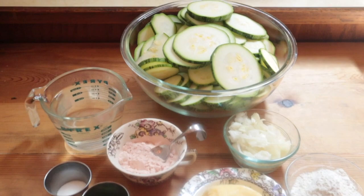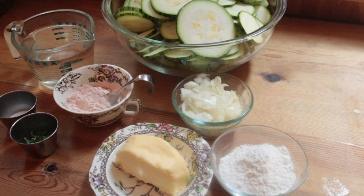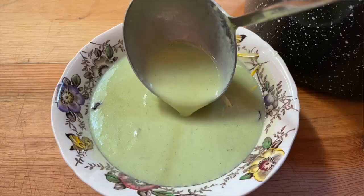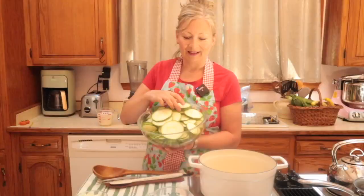The ingredients for zucchini velvet soup are very simple. We're starting with a big bowl of sliced zucchini, some water, salt, sugar, and some fresh thyme leaves, and we'll finish it up with butter, diced onion and flour. That's it. And I'm taking my own advice and making a double batch — we'll have half of it for dinner tonight and the rest will go in the freezer.